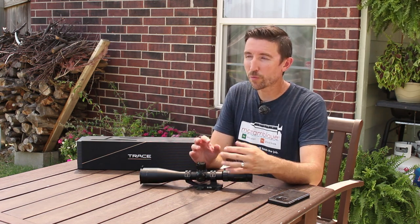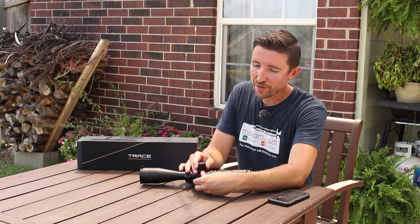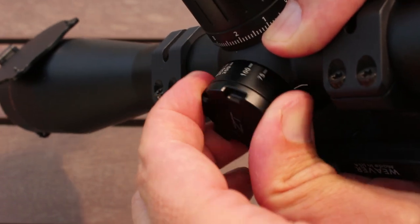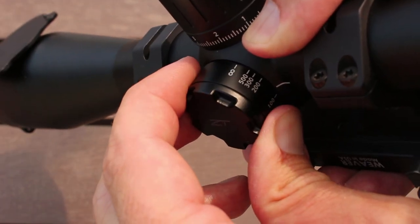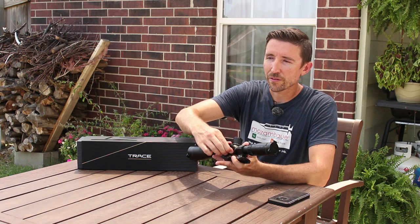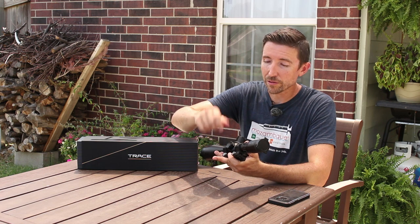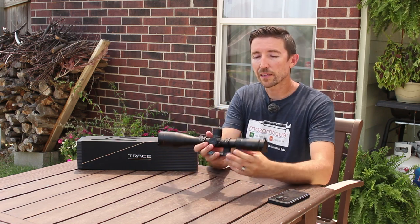Now for the other controls, and this is where Zero-Tech really shines. The image through all the scopes I've tested has been really good, but it's nice to have controls that feel great too. The side parallax adjustment is wonderfully smooth. The scope is made in China and it doesn't feel like it at all — it feels and functions like a Japanese scope, the way everything is machined. As I spin the parallax, it's just floating in liquid. I can hit the exact spots I'm after. It can focus down as close as 25 meters, great for 22 long rifle.